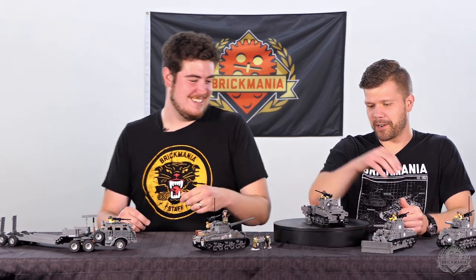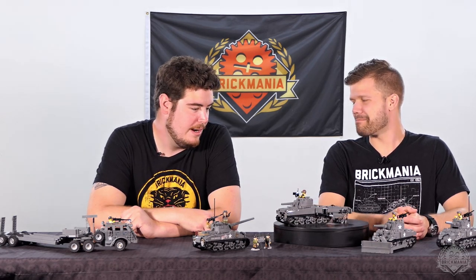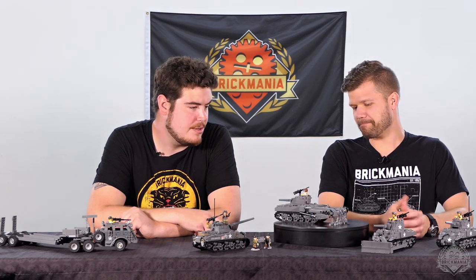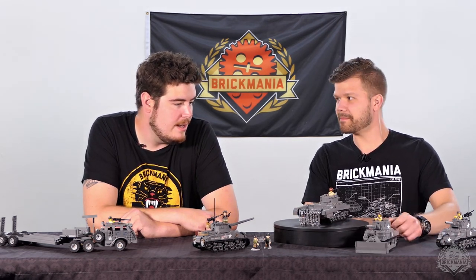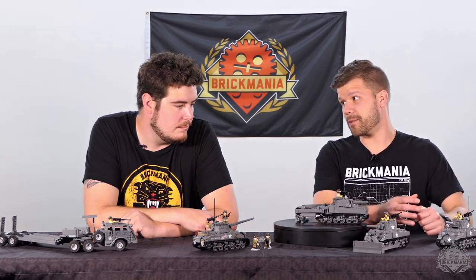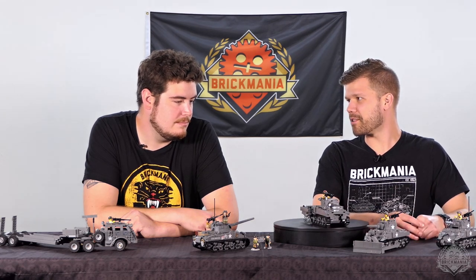They would turn the turret around so they don't get dust and garbage — mine debris down the barrel. Definitely a cooler. I like the bulldozer too, obviously used to clear beaches after D-Day and so forth. I think I would want that on the front of my tank anyways, just for some melee combat — you flip the enemy over, BattleBot style.